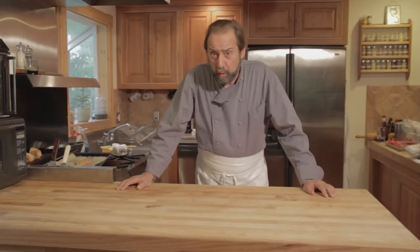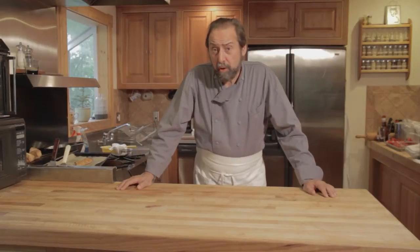I'm Michael Gagné, thanks for watching, and that's how you wash strawberries with soapy water to remove insects.